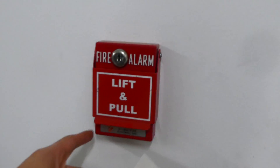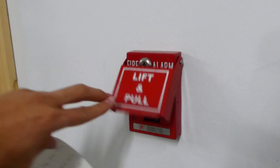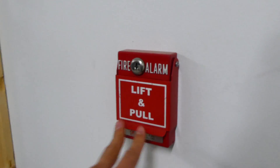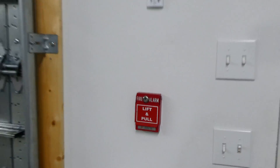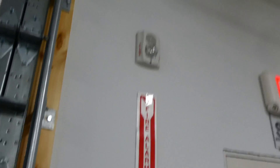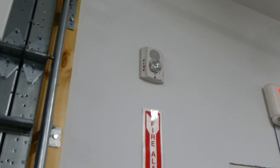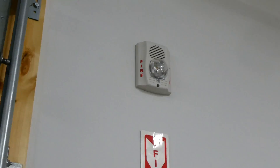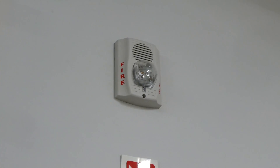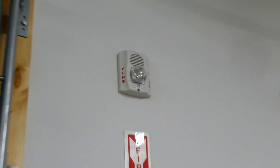I added a little lift-and-pull dual action cover, so that's on there today — it's a double action pull station now; it used to be just a single action pull station. Going up above the fire alarm sign, we have a System Sensor P2WH-LF. This particular one is set to Code 3, and it is a 135 candela strobe currently.